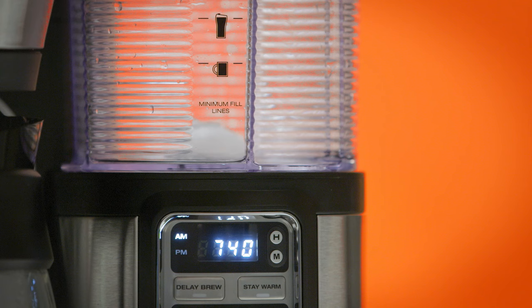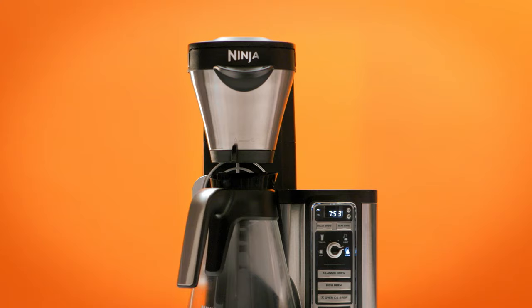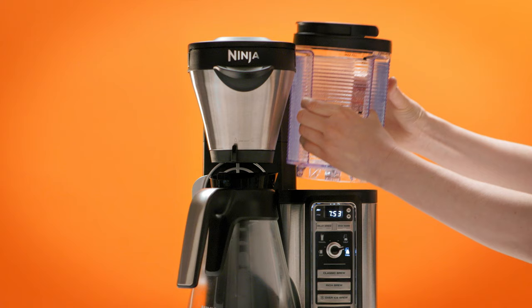If the drip stop is open and you hear a beep before brewing is complete, this could mean that the reservoir has run out of water. Check to make sure the water reservoir is locked in place.